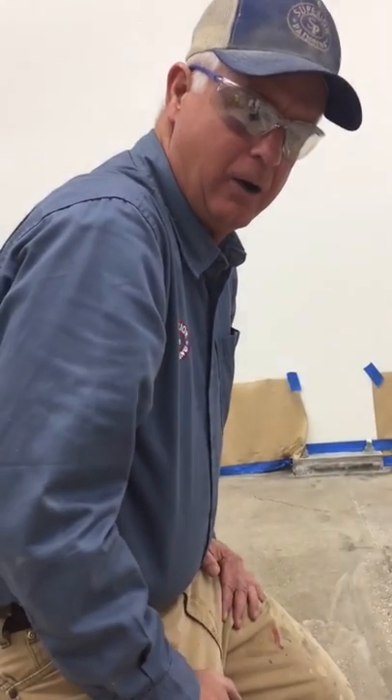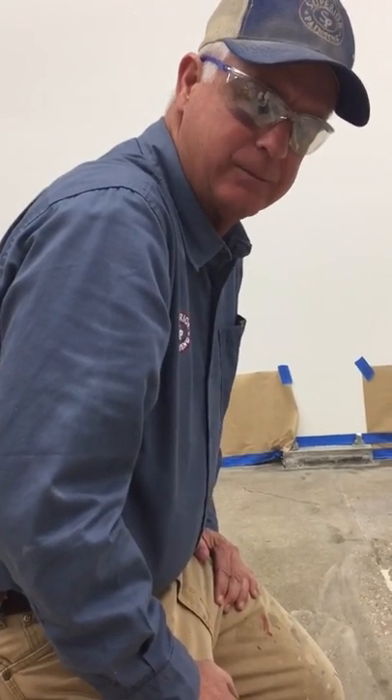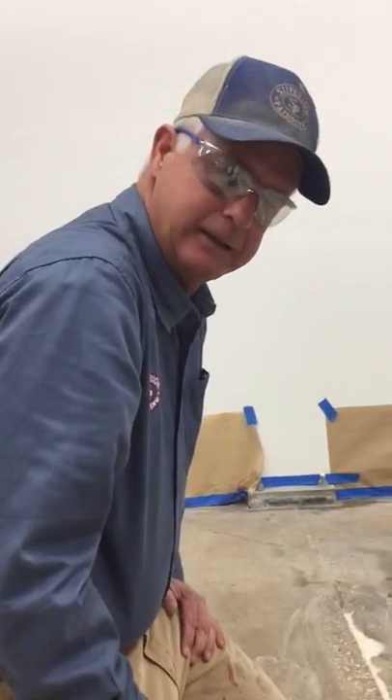This is Greg Peltz, Superior Painting Company. We're about to put our primer down on this floor. We've got it prepared, we vacuumed it, we're ready to rock. Then we'll put some more on tomorrow to finish.